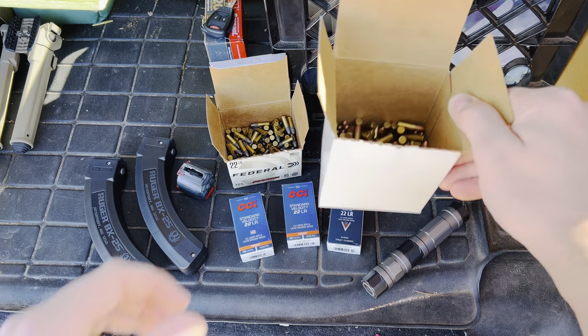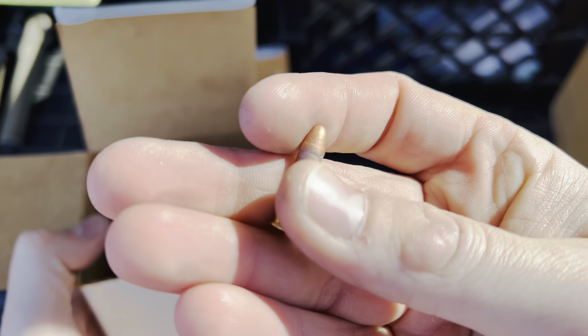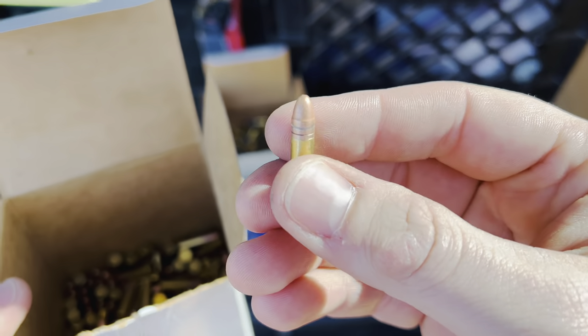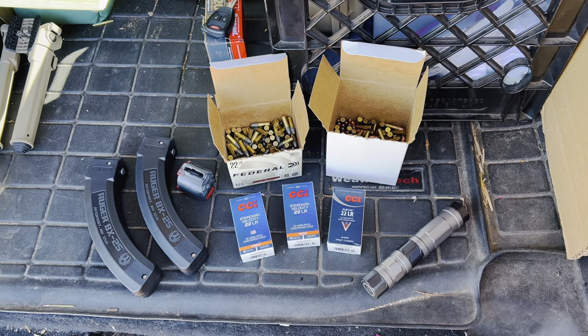Here we've got some other really good bulk ammo — this is Fiocchi, 40 grain copper plated round nose. If you've never tried this out, to me it's really similar to CCI Mini Mag, 40 grain copper plated round nose. So if you can't find that but you can find Fiocchi, give it a shot. I think you'll be pretty impressed. It's pretty hot ammo and I've had a lot of good luck with it.